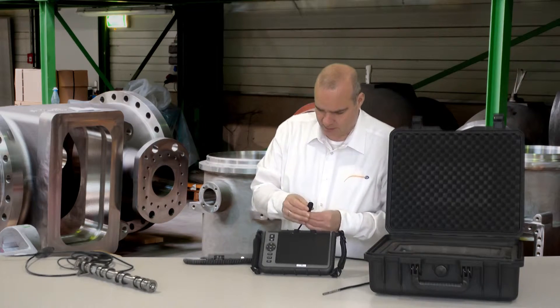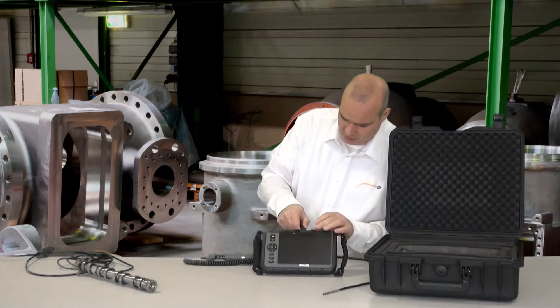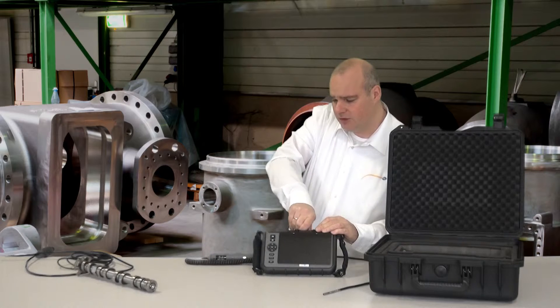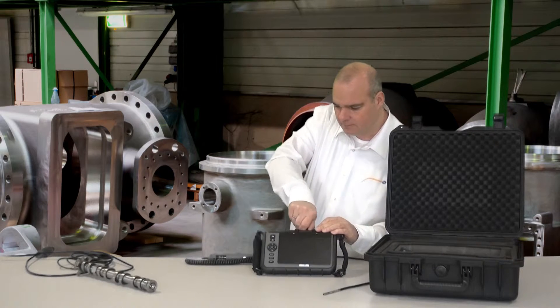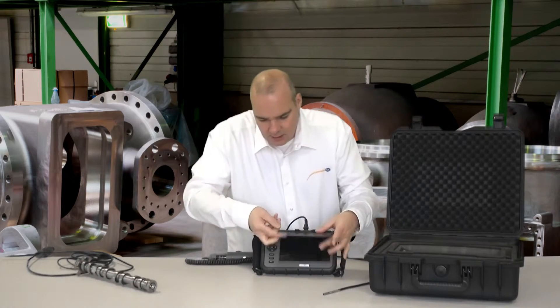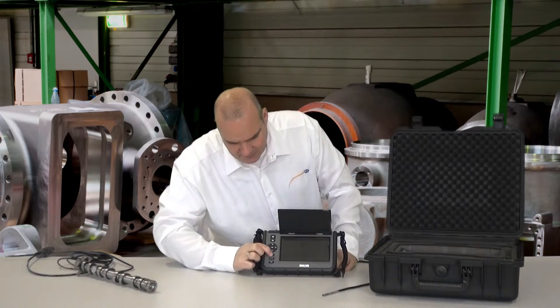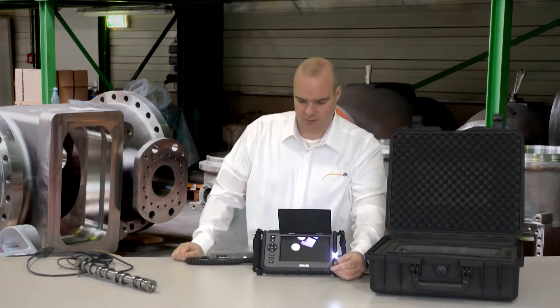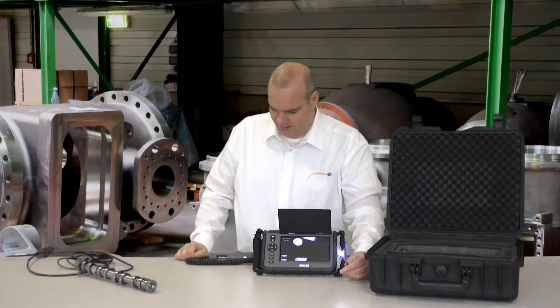Now just connect everything — I have here a fastener which is the same on all hoses, so that you can exchange them all without problems. Now just turn it on. After a short time the start screen comes and we can start straight away.